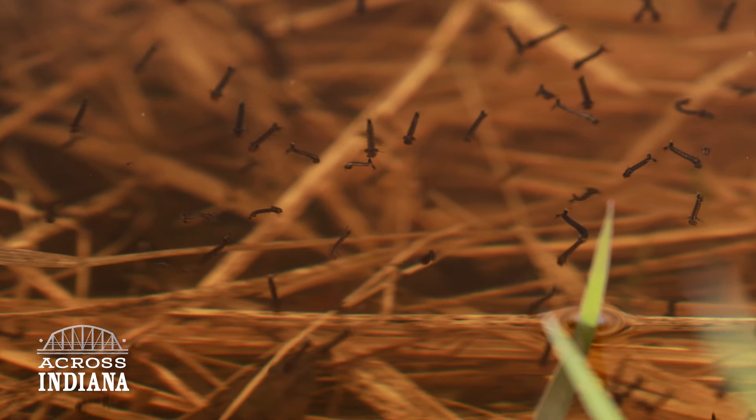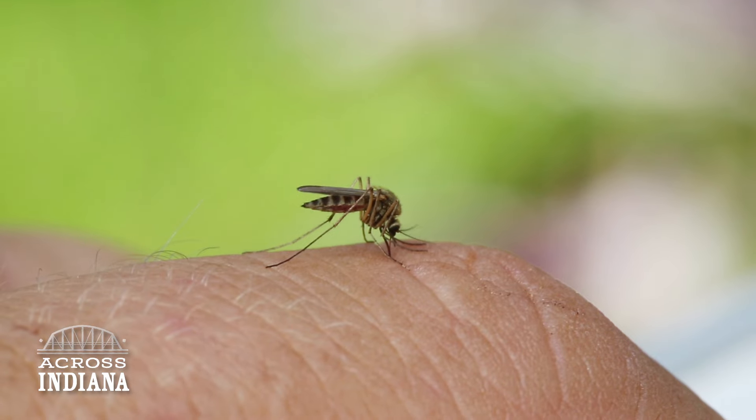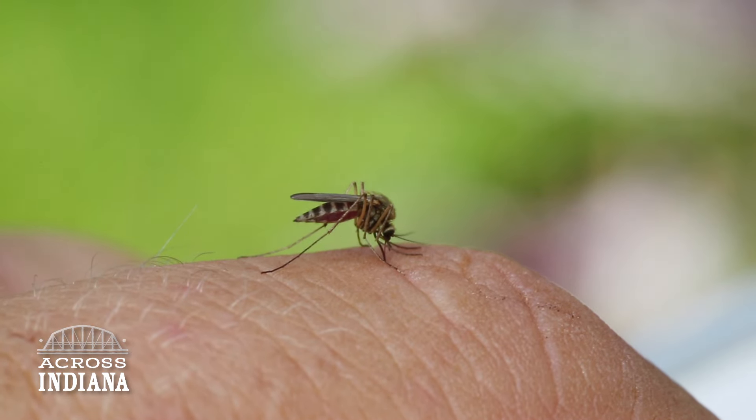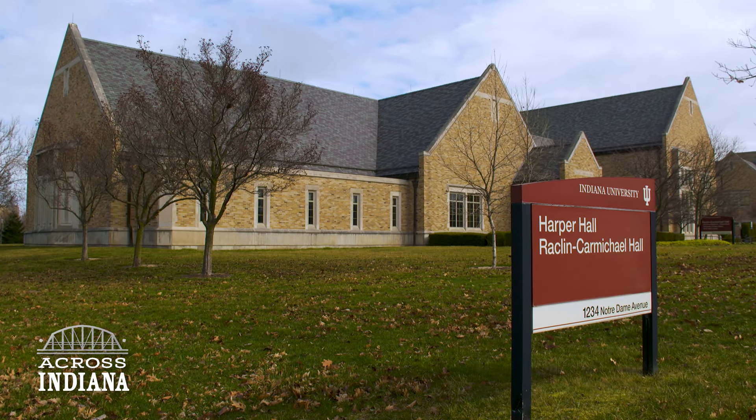Many of us tend to forget about mosquitoes until we hear their buzz or feel their bites. But at a research lab in South Bend, run by IU and Notre Dame, they can't get enough of the little guys.